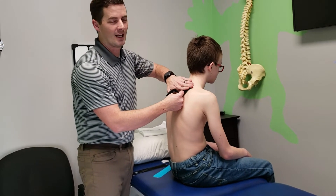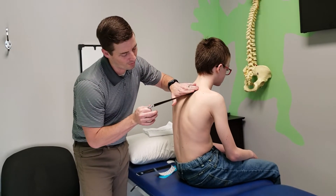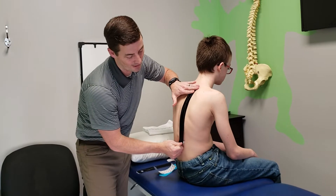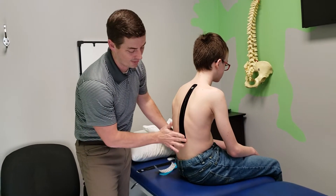I'm going to put the end of the piece of tape here, then I'm going to pull almost all the slack out of the tape, lay it down, and no tension on the end of the tape.